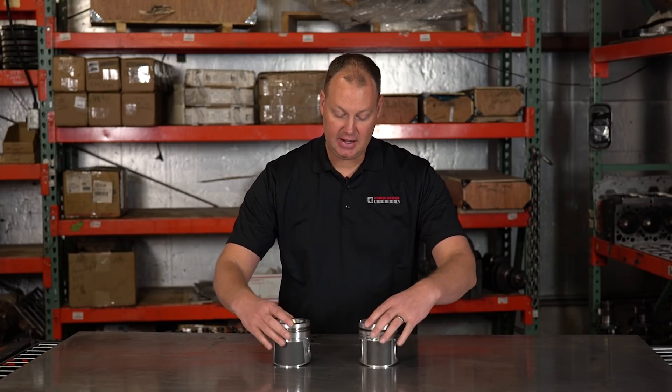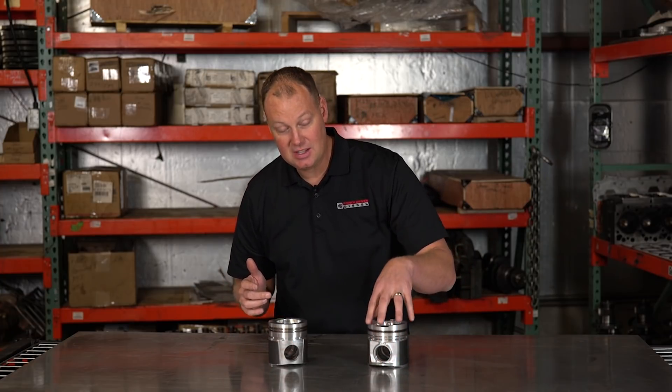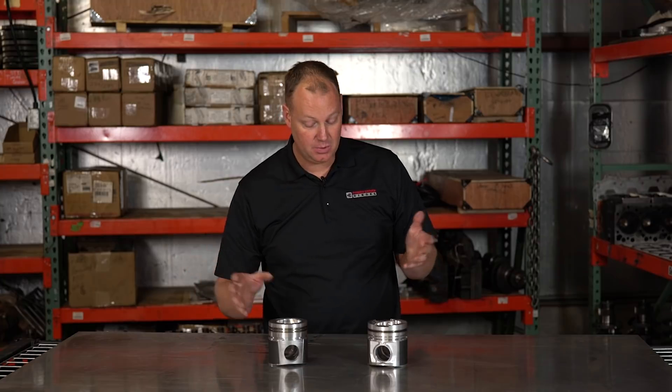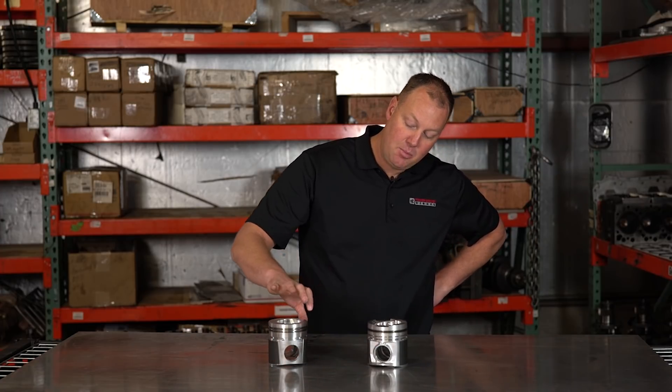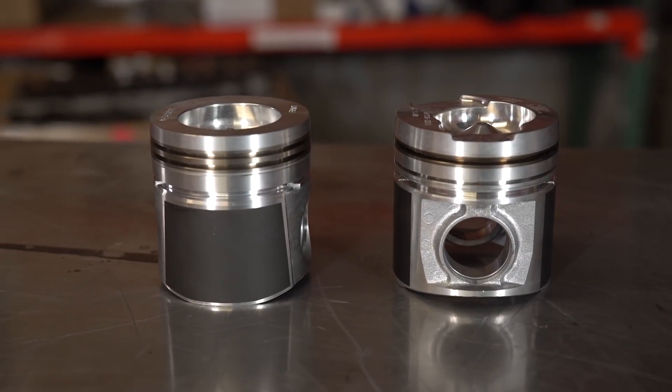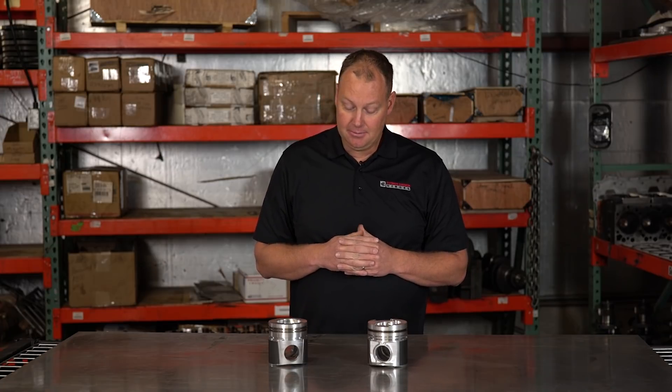Other things worth noting: there's a different skirt design. The MOLLE piston is solid, while the Marine piston has some weight cut away, making it potentially a little bit lighter — that's a real advantage. What's cool about the Marine piston is it has a longer pin, because the metal comes all the way out and isn't cut back. We like as long a pin as we can get, because it has more surface area where the pin contacts the piston, giving it a greater load capacity.